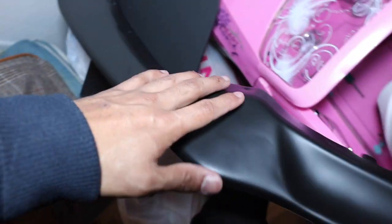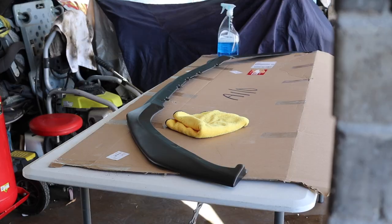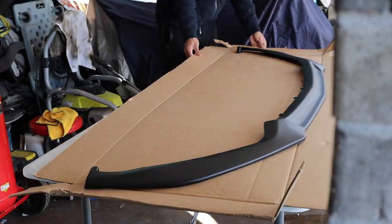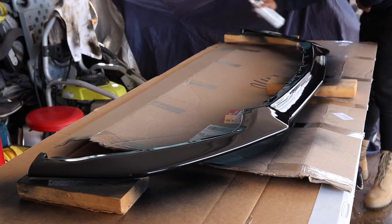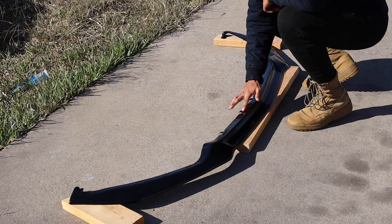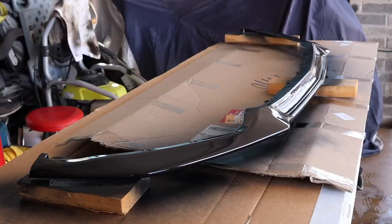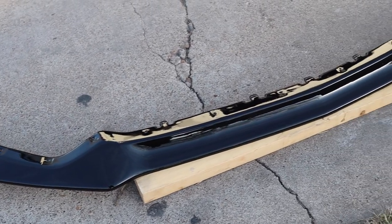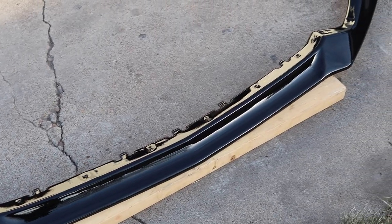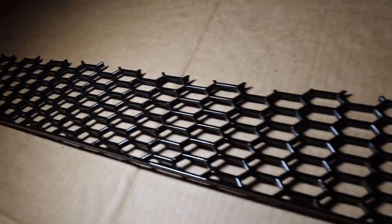We're also going to be painting this bumper lip extension, which also came in matte black. Go ahead and start prepping your parts for paint. Make sure you let the paint dry and cure for a few minutes before hitting the next coat — rinse and repeat. After you're done with the paint work, let the pieces cure for about a day at room temperature, then go ahead and start installing those parts on your S550.